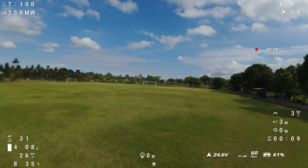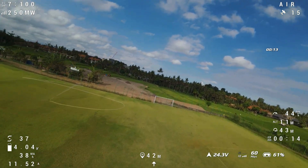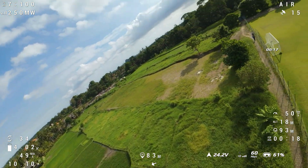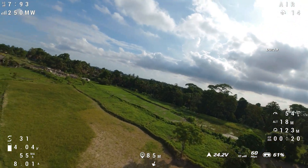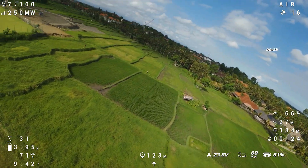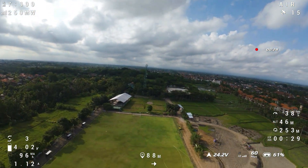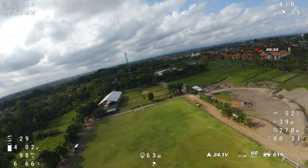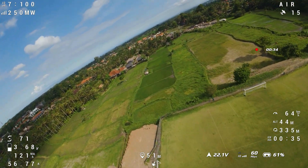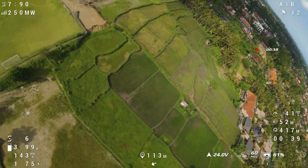Taking off on the 5 inch to see how it behaves. I'm expecting the sat count to jump up toward 30. We've got a nice big open space. Before, during high throttle punches I would lose satellites — and there it goes, lost it again. So there might be something else going on with this quad.